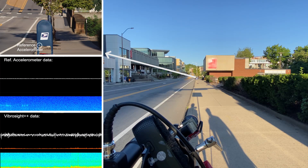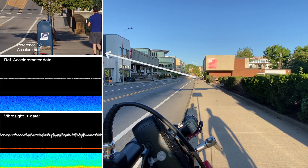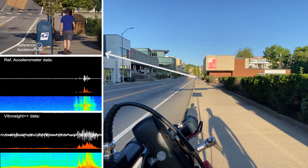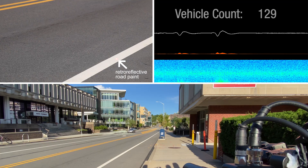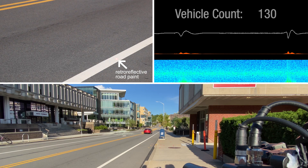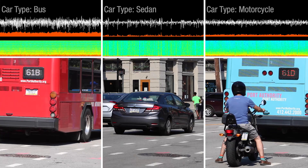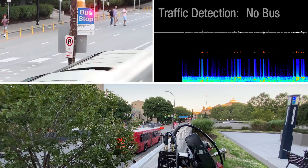Once markers are found, our system then rapidly cycles between them to capture live data. Each marker now acts as a vibration sensor, as if that object was instrumented with a powered physical accelerometer. This signal could be used in a multitude of ways, including vehicle counting, vehicle type detection, and bus arrival detection.